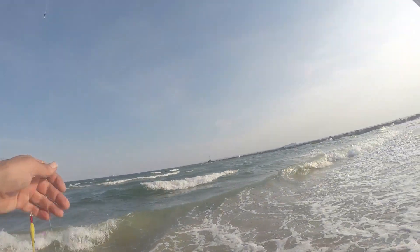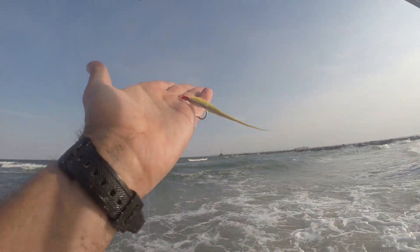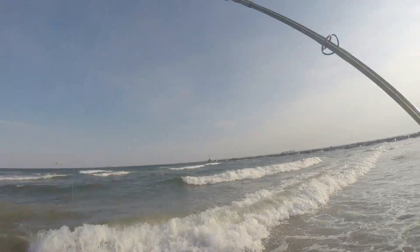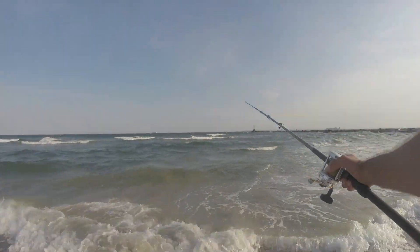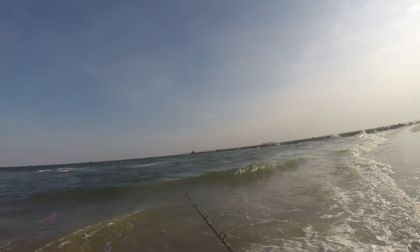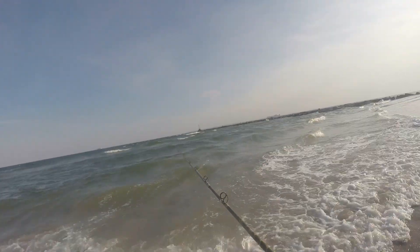I am using my surf teaser. I have the formula for that — I made a video, but that is the pattern I am using. You can check that out, the link is there. The big one took the Sting Silver, and the other fish we landed took the teaser. They do a beautiful dance together.